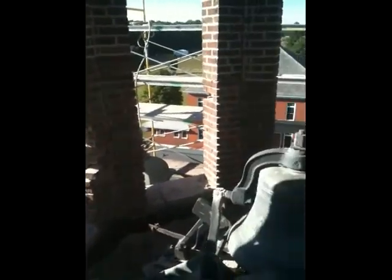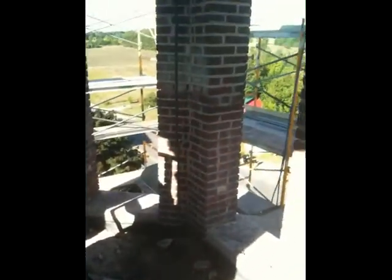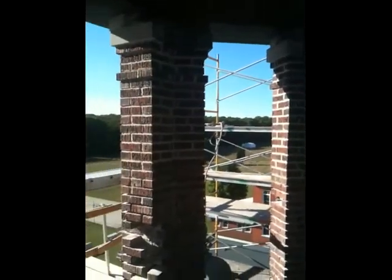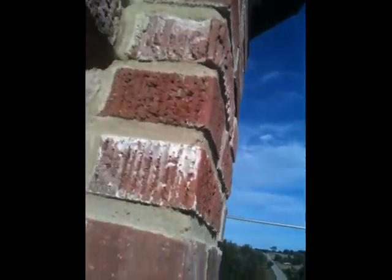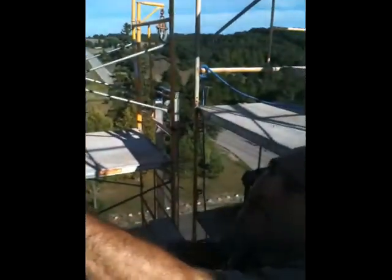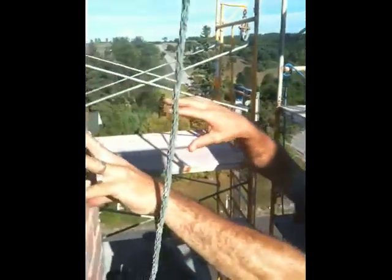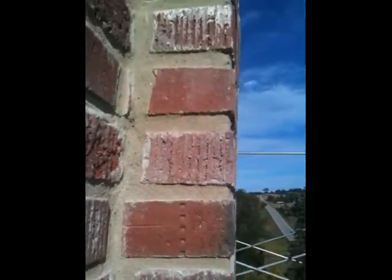So here we are in the bell tower. We had to leave the bell somewhat accessible so we could still ring it, but we covered around it and set up the work site. This is a different brick — that was from a repair previous to us. Below that, down to about here and around the corner on both sides, it was damaged enough that we took it apart, pulled the bricks down, and rebuilt it. The core was still intact.